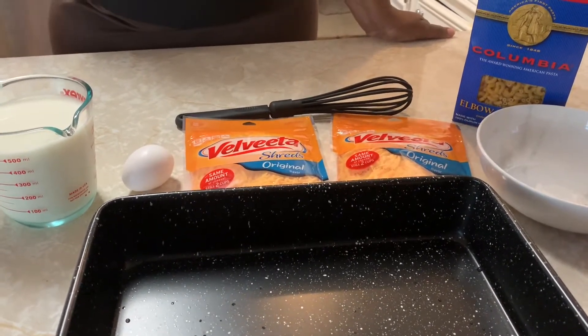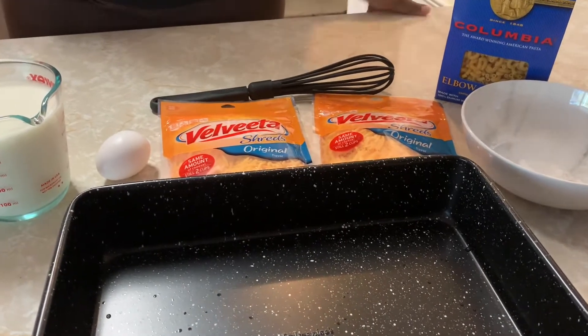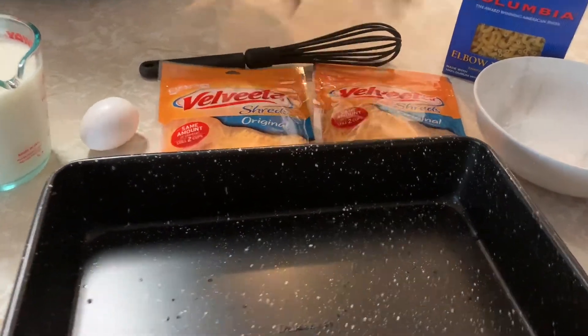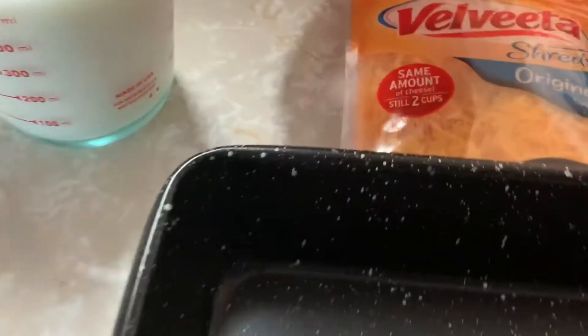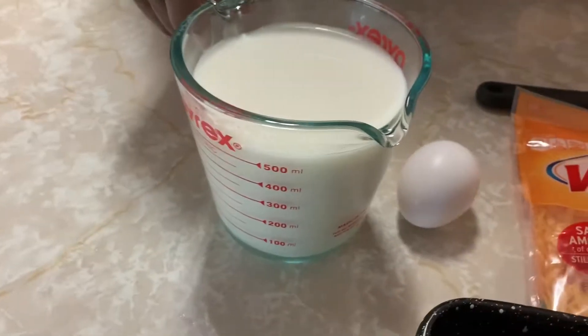Okay, we are having some Velveeta cheese here, some elbow macaroni. We're going to do one egg and two cups of milk.